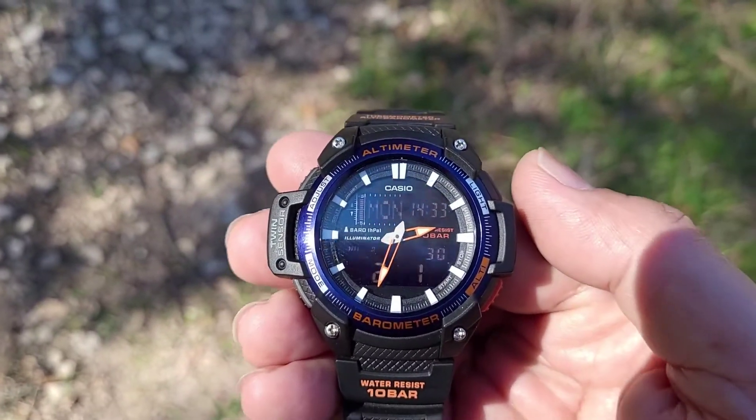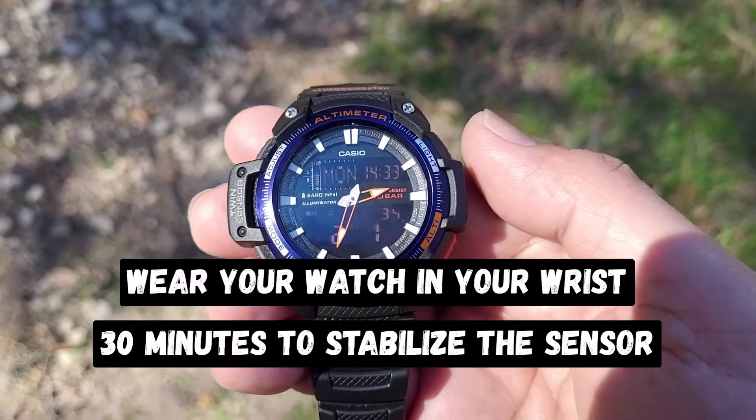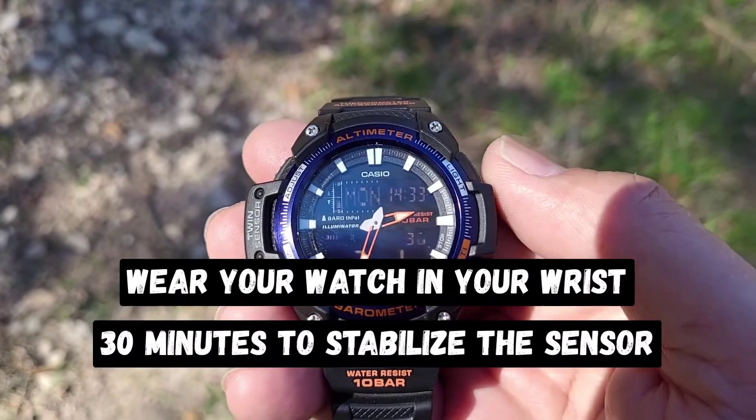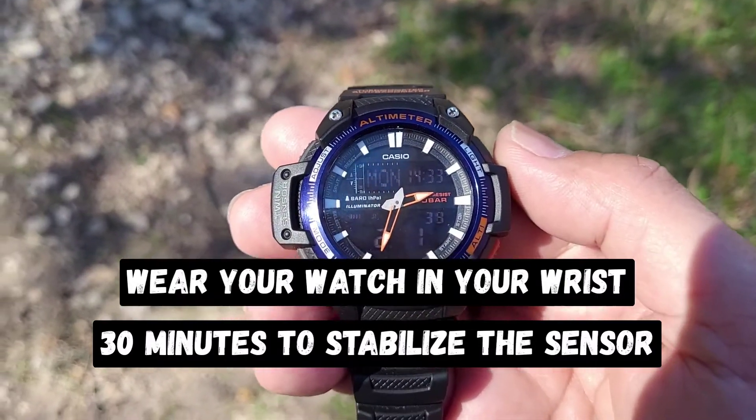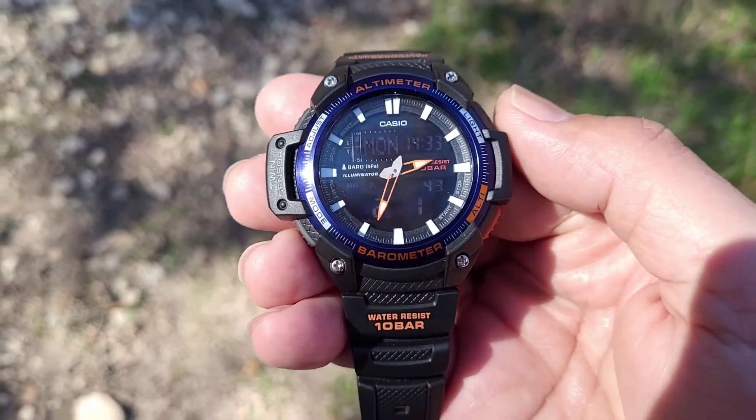What you can do is recalibrate and change the readings of the thermometer and barometer. What I recommend is that you wear your watch on your wrist for about 30 minutes to stabilize the temperature and the pressure.